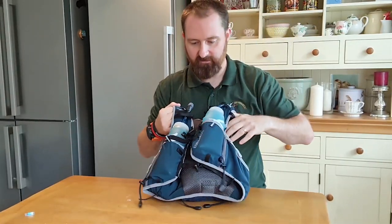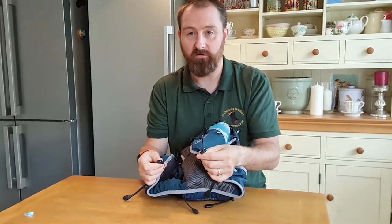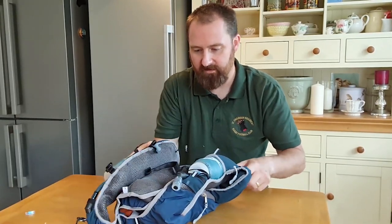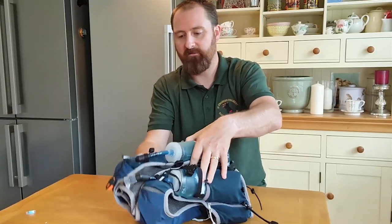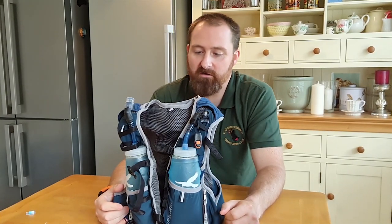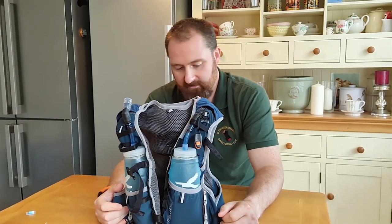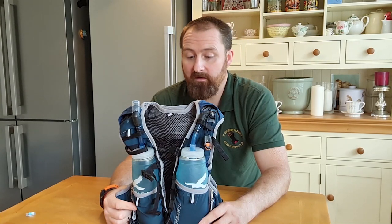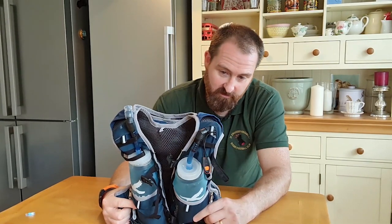And on the front there are some toggles to put your race number on. I'm super stoked to try this. I've had my eye on this bit of kit for a couple of months. I've been speaking to Kate and they've been doing some trials on it to get it right. So I'm going to take this out on a long run tomorrow and feed back to Kate on how it performs. Looking at it, it's well made, super stretchy. I have a big plan for this one.